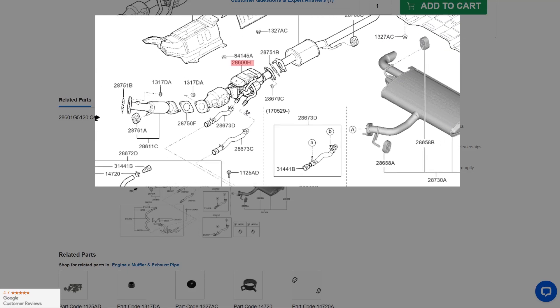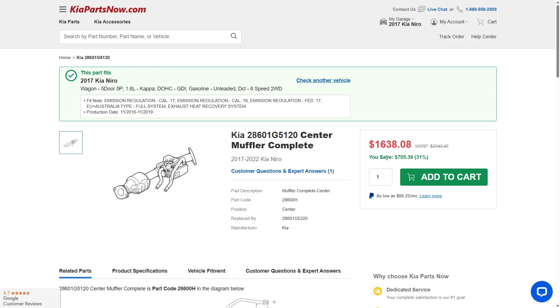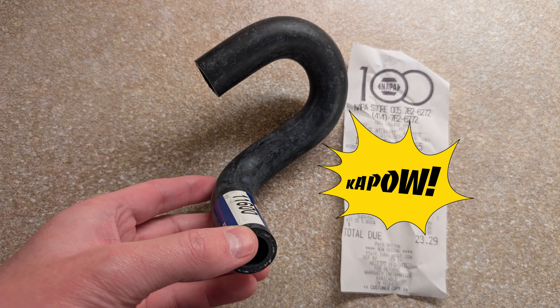If the heat exchanger is leaking on your Kia Niro, you can either replace that heat exchanger for $1,638.08 or you can bypass it for $23.29. Let's walk through that process together.